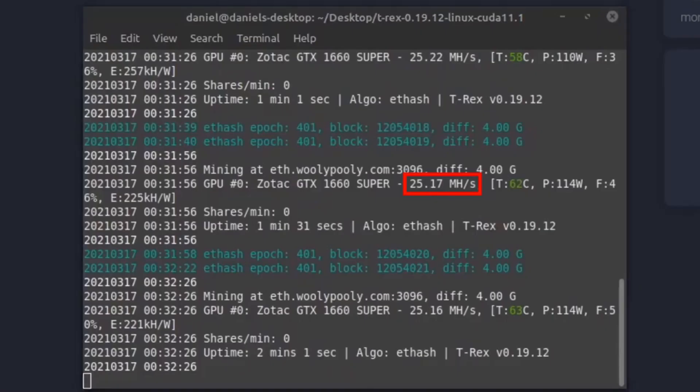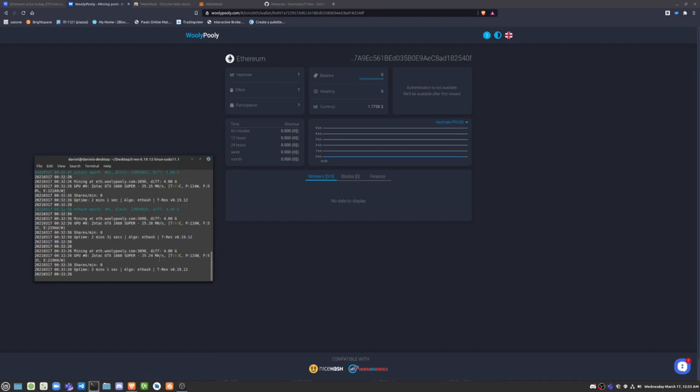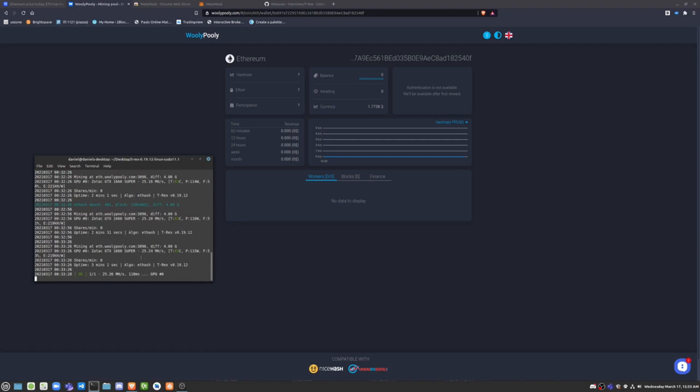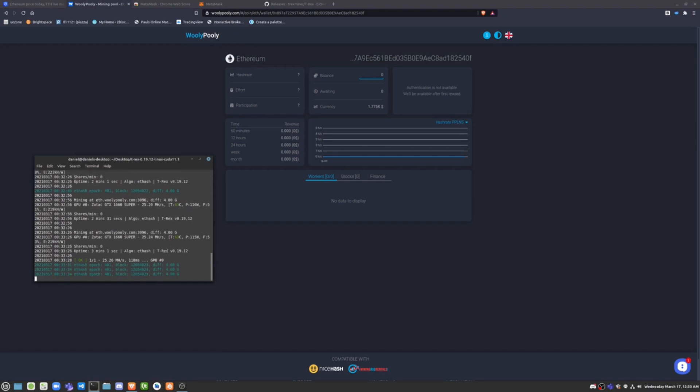As you can see, we're getting around 25 megahashes per second. In the next video, I'm going to go over how to overclock the GTX 1660 Super, or any NVIDIA card on Linux, to increase your hash rates. For example, you can get the 1660 Super to almost 32 megahashes per second by overclocking its memory speeds.